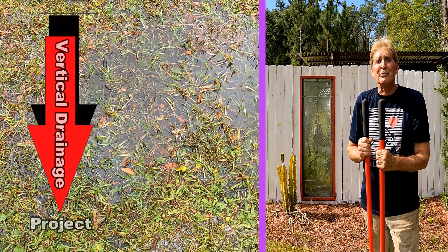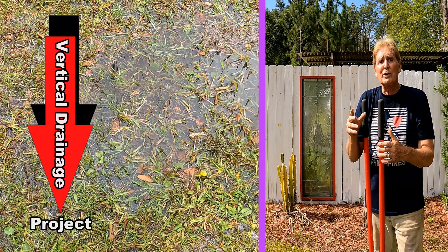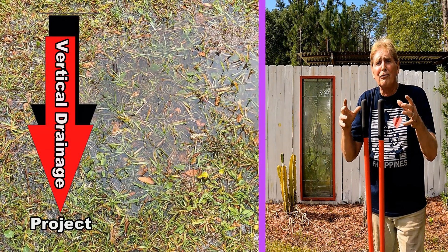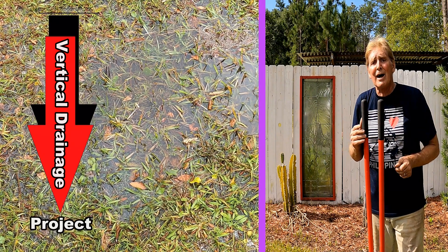Hey, good morning, Chuck here with Apple Drains. I've been experimenting with vertical drainage. This is where we try to solve an area that's a small flood in the yard and you cannot send that with a horizontal drain out to the street.